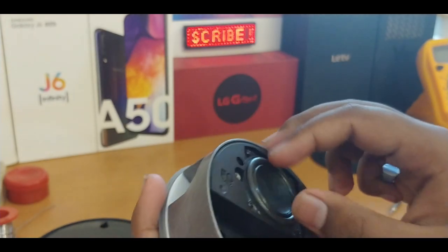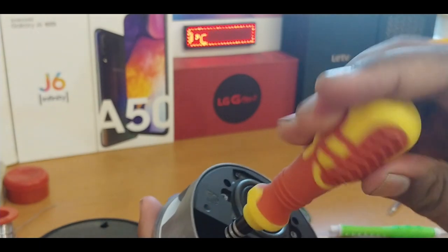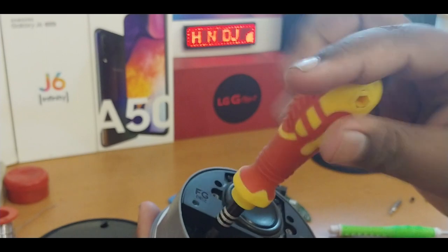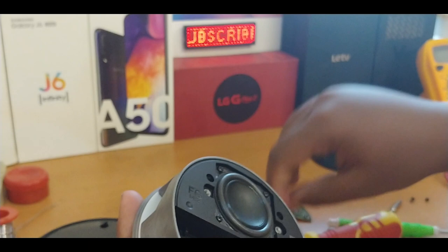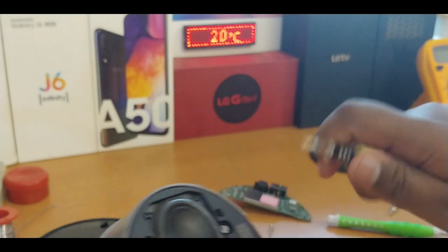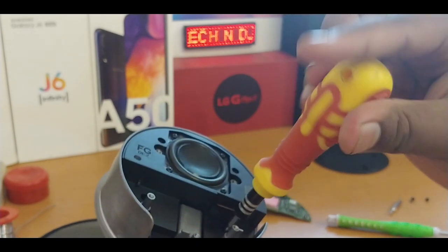Now let's remove this frame. There are two additional screws down there which I'll remove as well. This ribbon goes to the LEDs and the buttons — the microphone processing unit. As I mentioned in the second generation teardown video, this also has some microcontrollers for the LEDs and buttons.